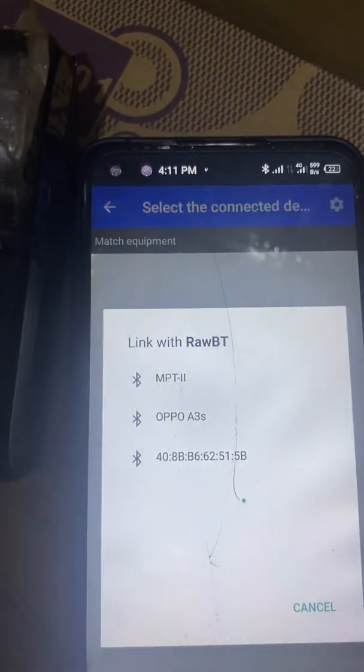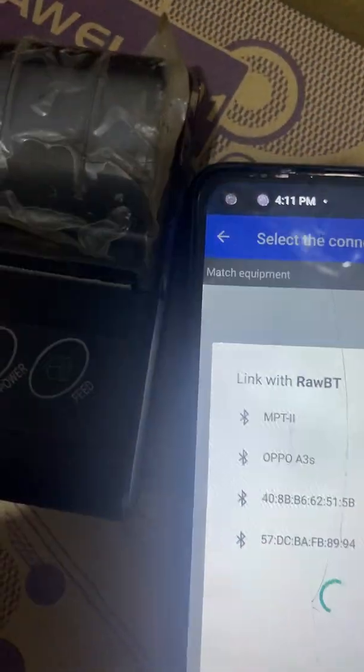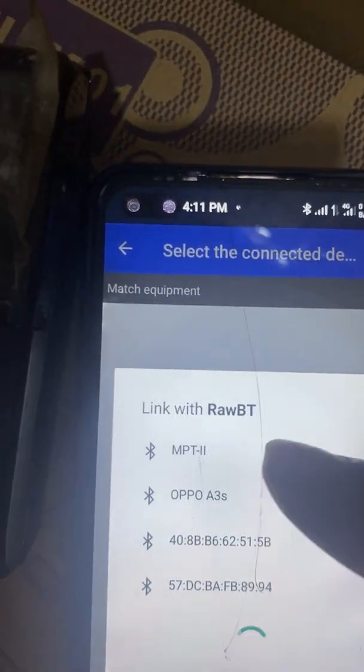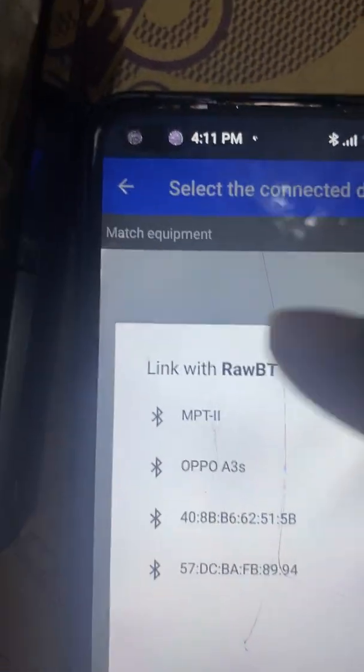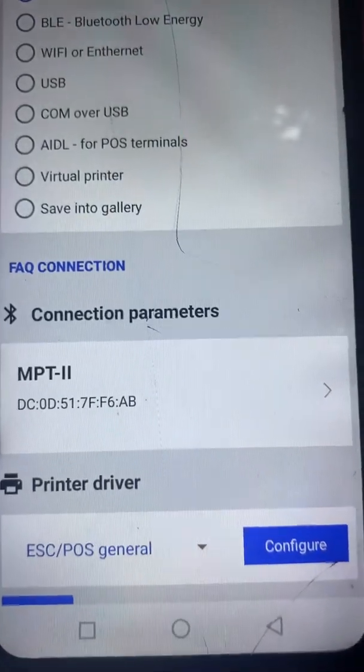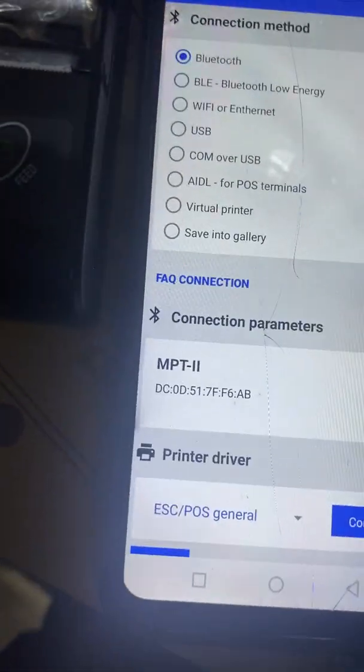The name of the device we want to pair is MPT — that is the first one in the list. Click on it and it is now paired.